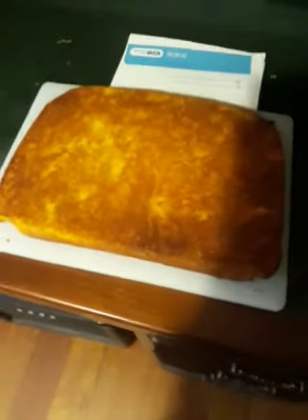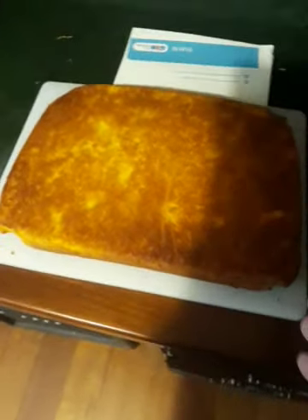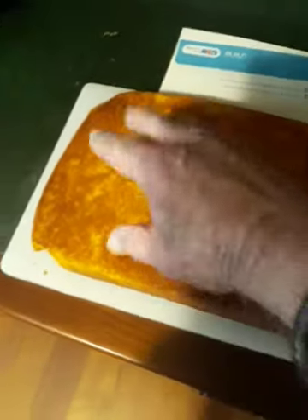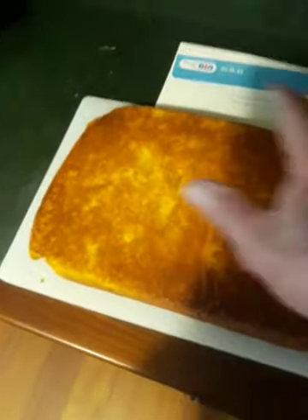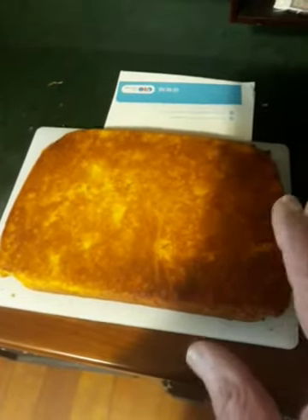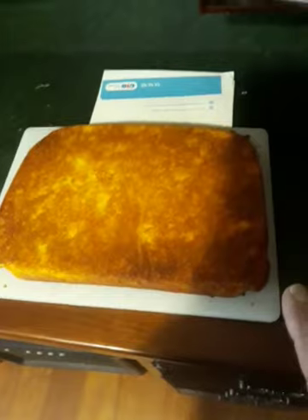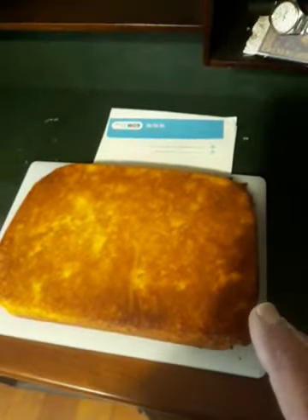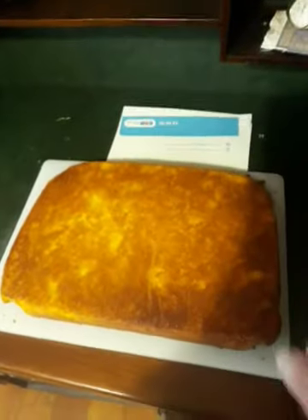Hi, Tony from Australia. I just want to show you this sponge I did. Then I will cut it in half and fill it up with custard. I top it up, but I don't know whether I'm going to put jelly on top, or whether I'm going to put icing dust or icing sugar. But that's the sponge.